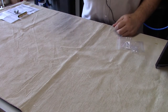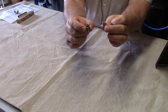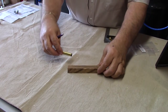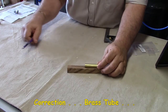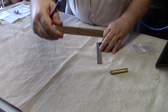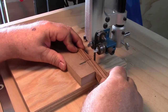Once you cut your blank and mount your tube in it, another accessory you'll need is a pair of bushings for mounting on your lathe — these give you a guide as to how far down to turn your piece. The bushing part number is PKCKBU. I take my work piece, put the bushing on it, and mark it just slightly longer than the bushing. I draw a straight line with my square, then go to the band saw and cut it to length for the brass tube.